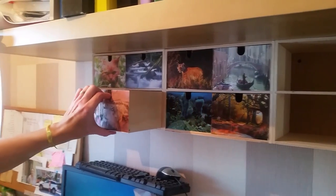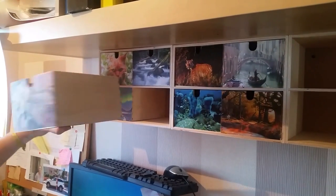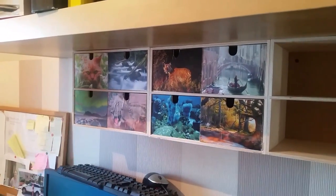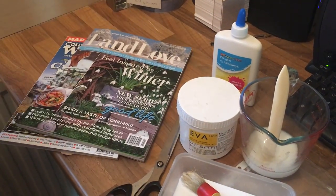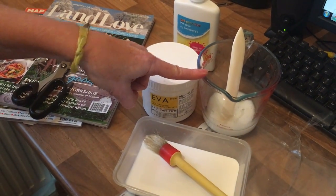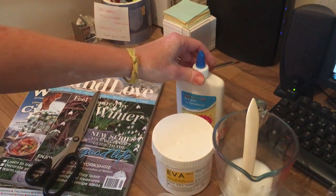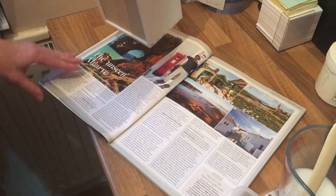Today I'm going to show you a very easy project using the decoupage technique using materials that you have at home. These are the materials you're gonna need: some magazines so you can get the pictures you want, scissors, EVA and water, a little tray to mix the EVA and water — or I'm sure you're gonna have PVA at home, so you can choose either one.